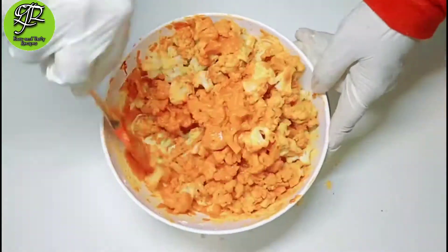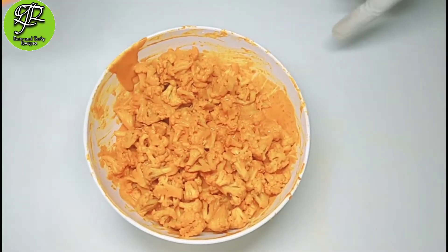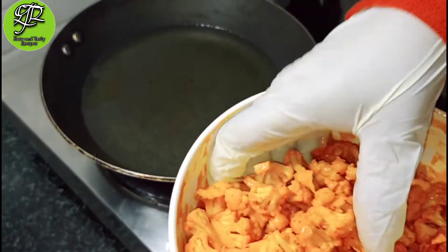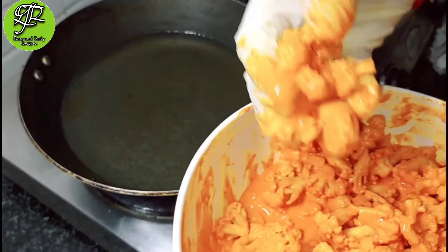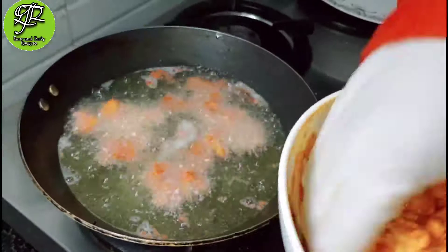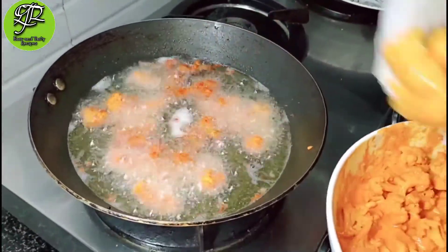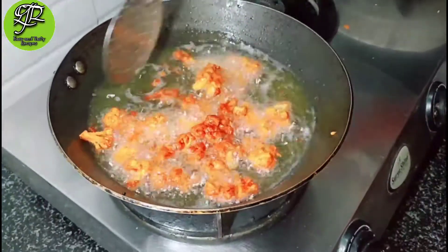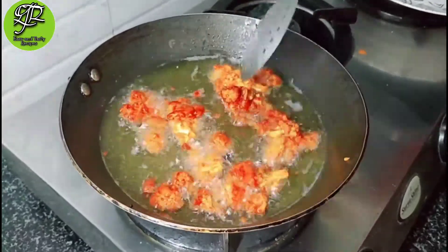Follow the same process and steps so that you will get a perfect Gobi Manchurian. After mixing, heat the oil on medium to high flame. When it is warm, use a spoon or skimmer to gently place the coated cauliflower in and lift it, so the upper surface will be crispy. Fry until golden and crispy.